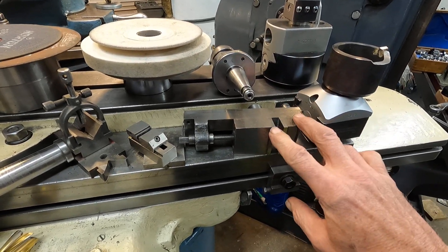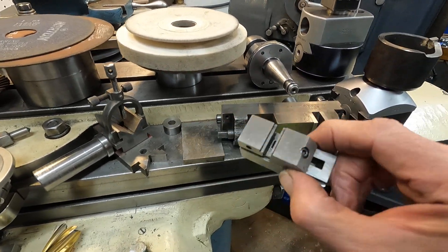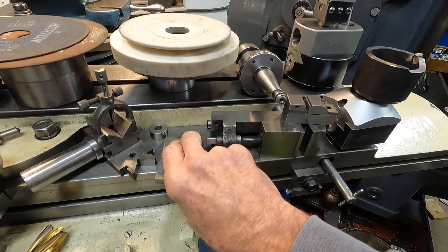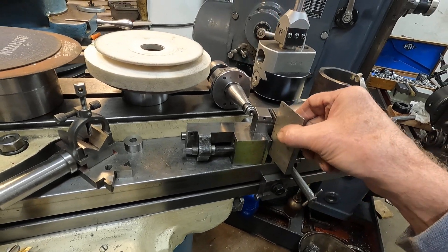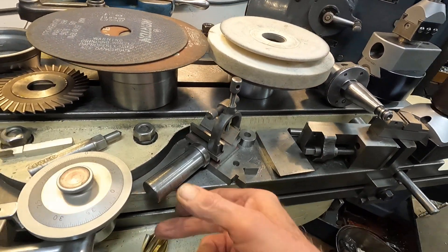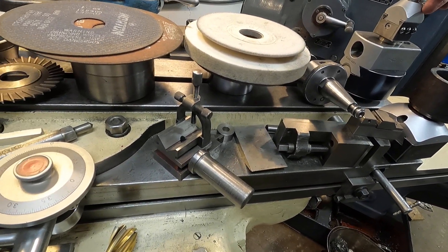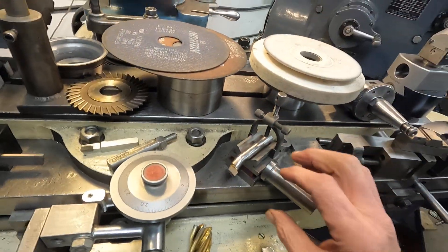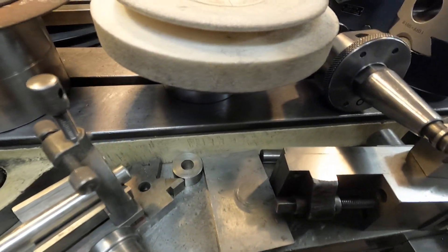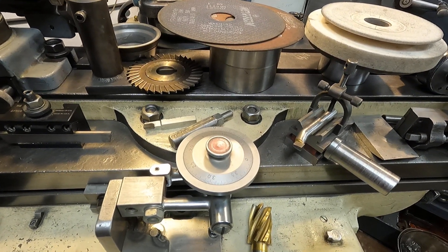For lathe tools and other things, I put this vise into the 5C collet in the work head. I can use this little vise to hold inserts and small pieces of carbide to modify. I can stick this little grinding rest in there for hand grinding, or use this V-block in a one-inch collet to sharpen boring bars — either fabricated or factory-made.